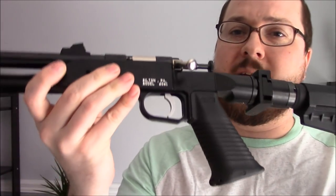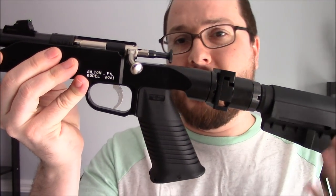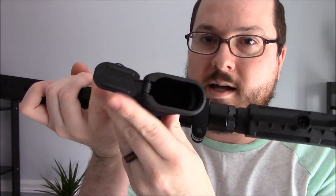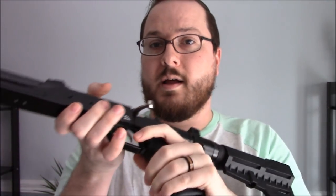The grip I went with is a Tapco SAW-style grip. It's big and chunky, which fits my hand well, but the main reason I chose it is the nice little lockable storage compartment where I can put some survival items. The whole idea of this build is to have something tucked in a backpack that you can use to gather game or just toss in a pack when camping — when you don't want to carry a full-size rifle but want something more accurate than a non-stabilized pistol.